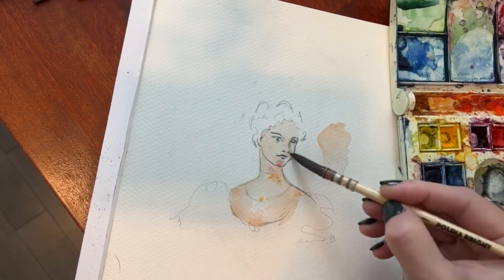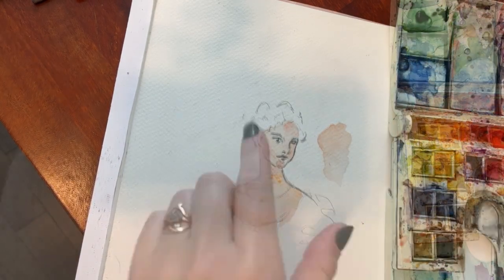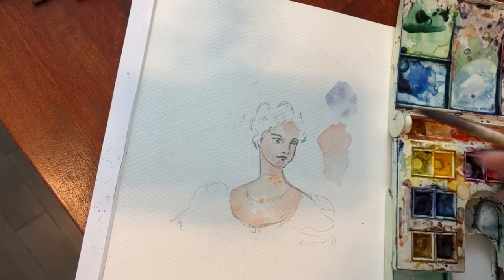We're going to do two different ways — one with frisket and one with a gel pen or a colored pencil to help get the whites back in.